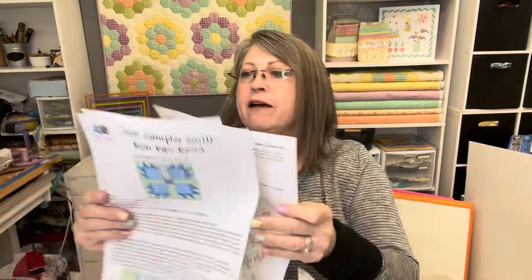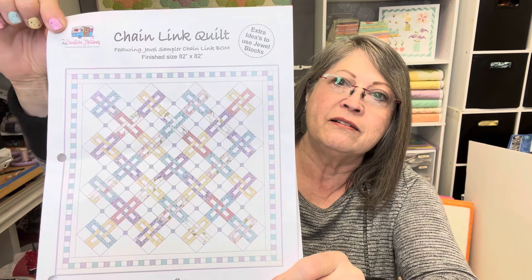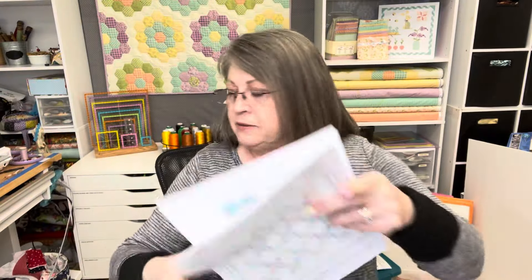We have a Bear Paw block of the month — it's a pattern correction, but just the picture: the fabrics were transposed somehow. Then we have a beautiful chain link pattern that looks beautiful in these fabrics that look so much like spring. We also have some quilting shortcuts, tips, and tricks that give you a layout of how to cut your fat quarters to make the most out of them for this project.